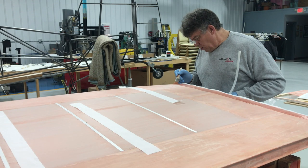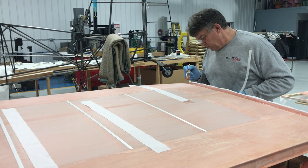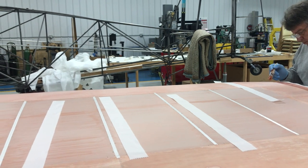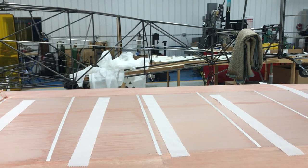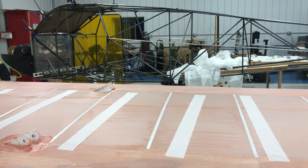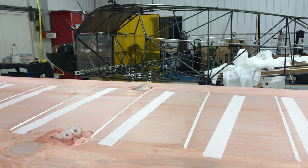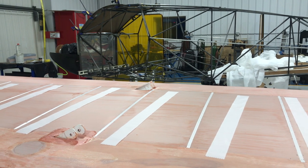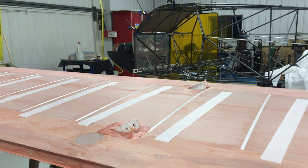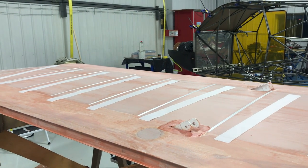This is the bottom of the wing — we're starting to work on it now. We've got all our tapes laid out and as you can see there's one for every rib. On the bottom we've also got to make a couple of reinforcements around the strut area. We've got some inspection holes that we're going to have to put some rings on, but once it's all laid out like this, work goes really fast.